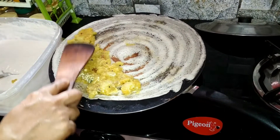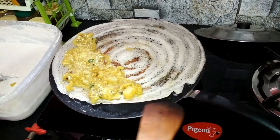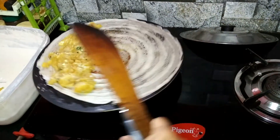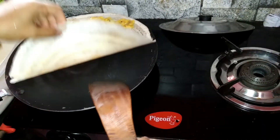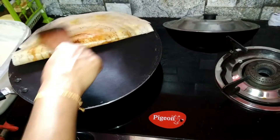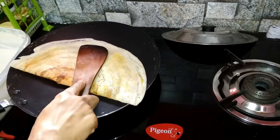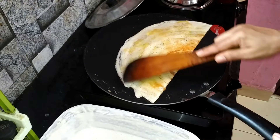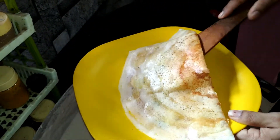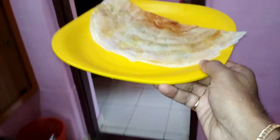Let's arrange and mix the masala roast. Masala roast is ready. Let's press it like this and put it in 2 times. I will add the masala roast — the masala roast is ready to add to the dining table.